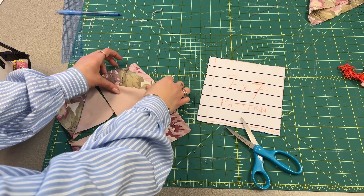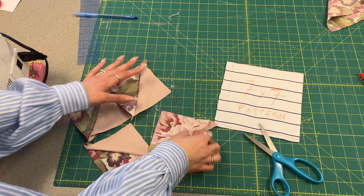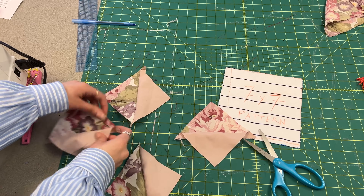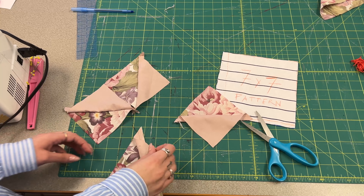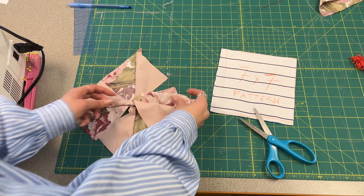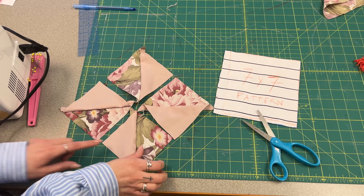A typical arrangement is just a diamond all together. If you rotate them you can make a pinwheel — you'll have to use a little more brain power than I'm capable of right now. Yeah, this way, so it's alternating. Tada — pinwheel!